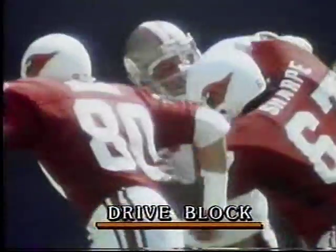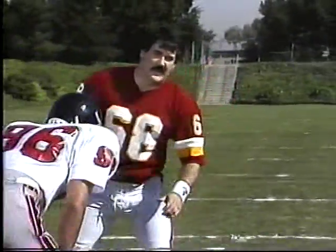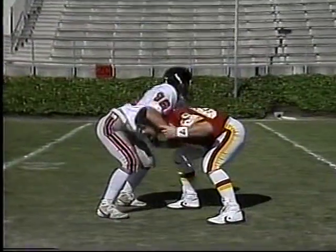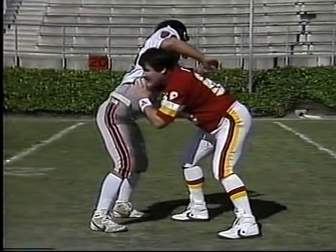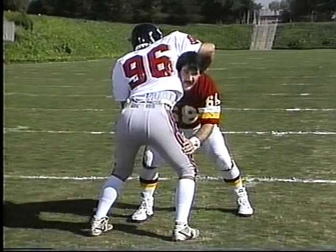The most important run block you use is a drive block — something you have to do to occupy a defensive lineman for at least two or three seconds until your offensive back can slide through the hole. The drive block is simple. Keep the wide base, get underneath of him, get him up in the air. Make sure you stay with your feet wide.